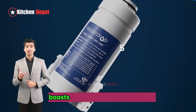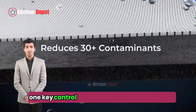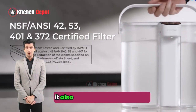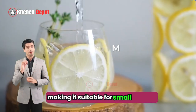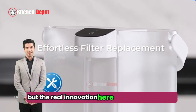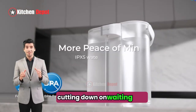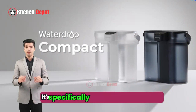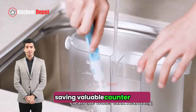This electric pitcher boasts several interesting features. First, it has a one-key control system for effortless dispensing, eliminating the need for manual pumping. It also boasts a 14-cup capacity, making it suitable for small families or individuals who drink a lot of water. The real innovation here is the electric design — it claims to filter water instantly, cutting down on waiting time compared to traditional pitchers. Additionally, it's specifically designed to fit snugly on your refrigerator door shelf, saving valuable counter space.